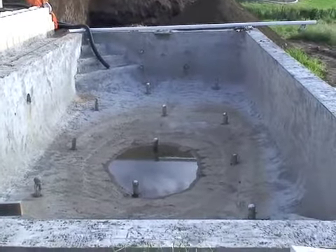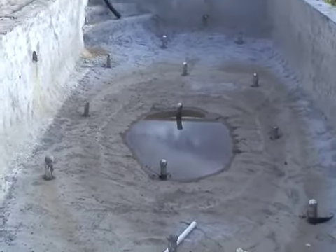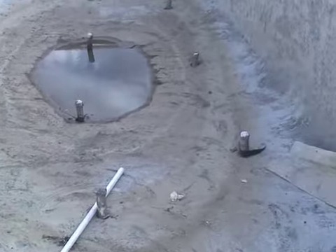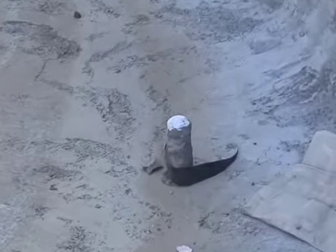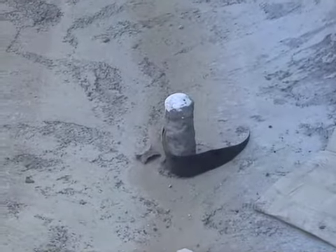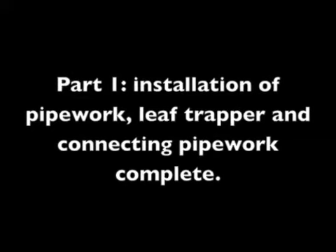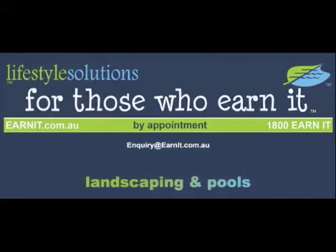Now this is the finished product — all of the uprights are there, the concrete has been sprayed, and now what we're doing is finishing the work around the pool so that it's ready for installation in a few weeks time. We'll see you next time.